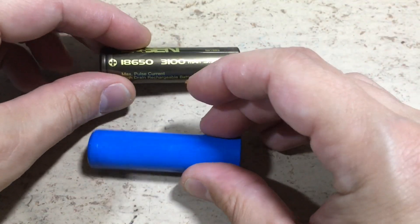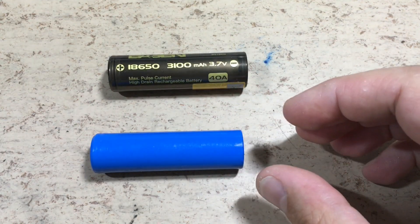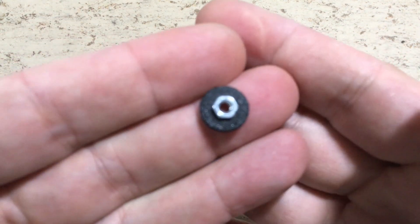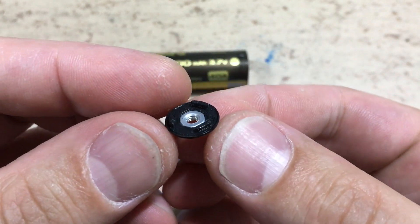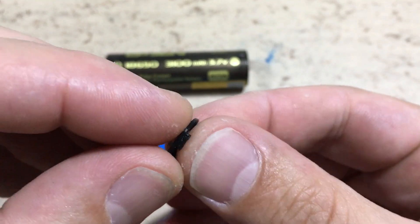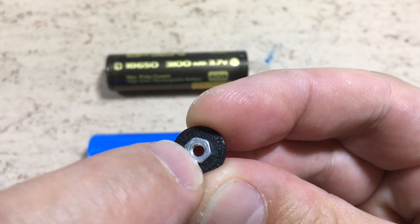So what could we do to use them anyway? Well, we could 3D print a button top adapter. It was 3D printed in PLA, and an M3 nut is used as a contact.